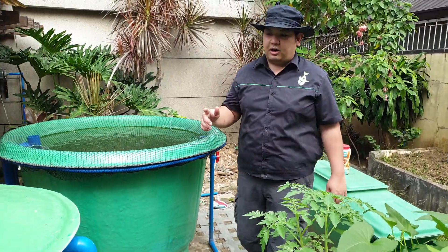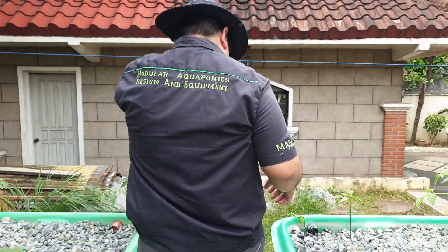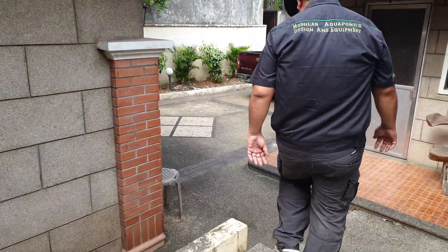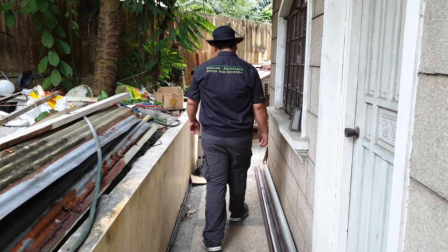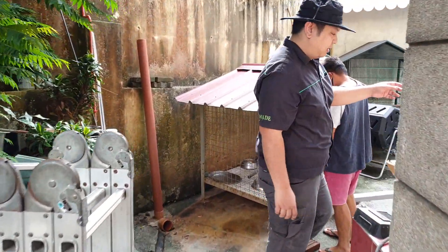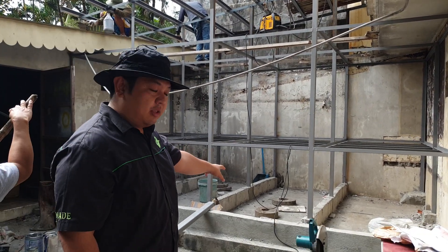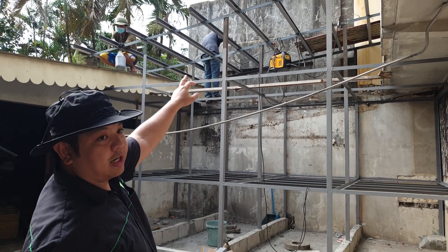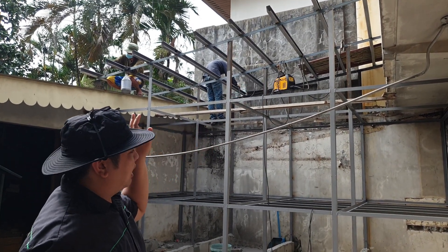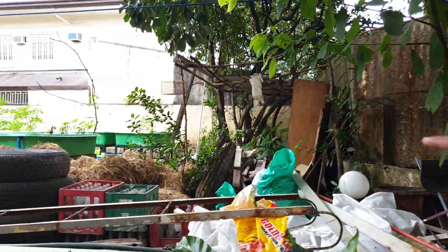In the next videos, we'll show you another system we are building here — not just aquaponics, but also an odorless chicken coop. At the bottom we have the vermi bin, at the center we have our layers on one side and meat-type chickens on the other. They are now installing the trusses for the roof, and in the future we'll add plastic flooring and dried material such as rice straw.